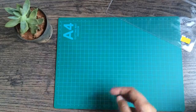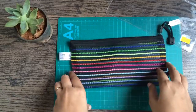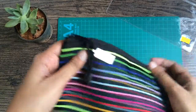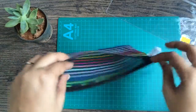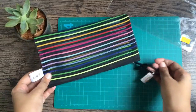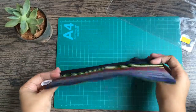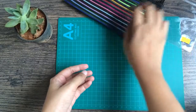Then I got this rainbow pencil case — I really thought it was so cute. It comes with a zip, has lots of space, and you can see through it as well, which I thought was a good idea to house my pens when I'm on the go. So yeah, I like that.